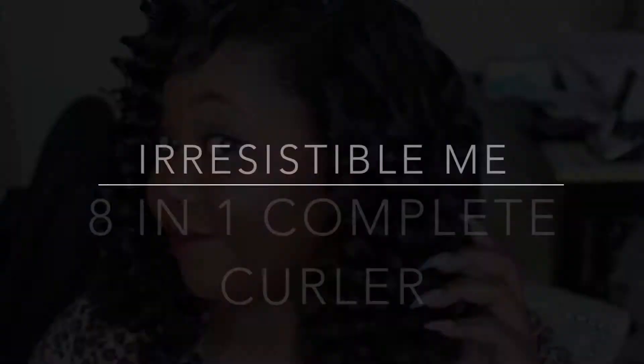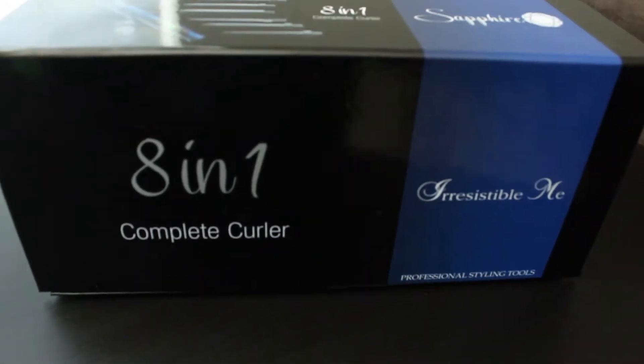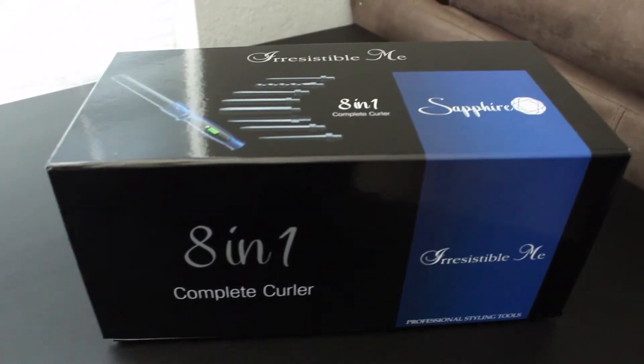Hey everybody, welcome back to my channel. Today I want to share with you guys how I got these gorgeous ringlets using the Irresistible Me 8-in-1 Complete Curler. Now let's talk about the packaging.